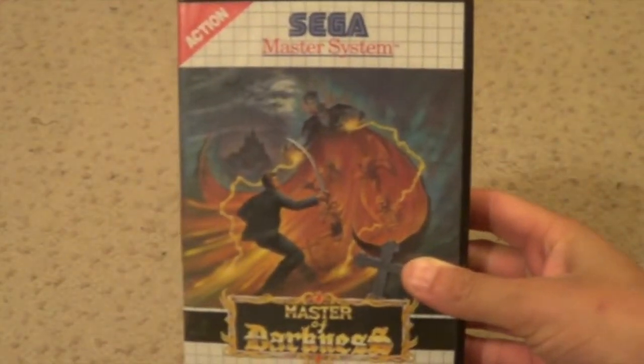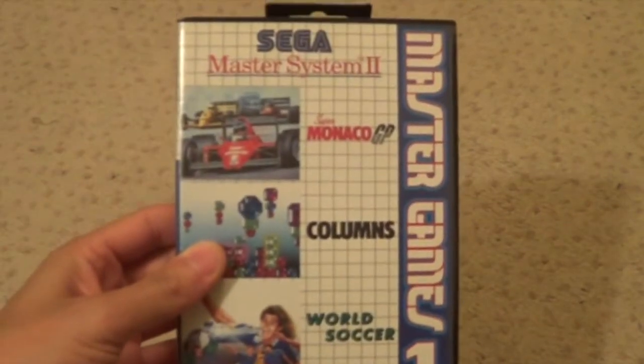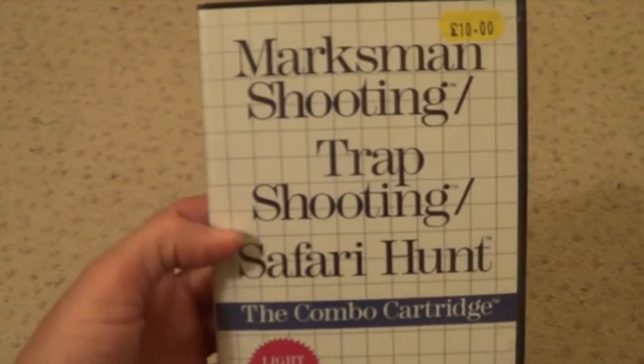Masters of Darkness. Missile Defense 3D. Ms. Pac-Man. Master Games 1 - Super Monaco Grand Prix, World Soccer and Columns on it. Marksman Shooting, Trap Shooting and Safari Hunt. Mortal Kombat. Just picking up any power now to be honest.